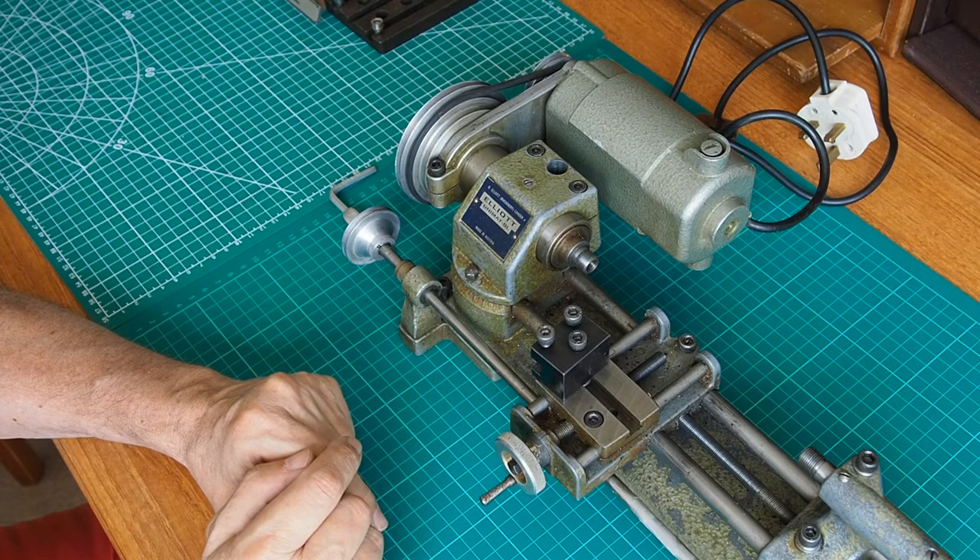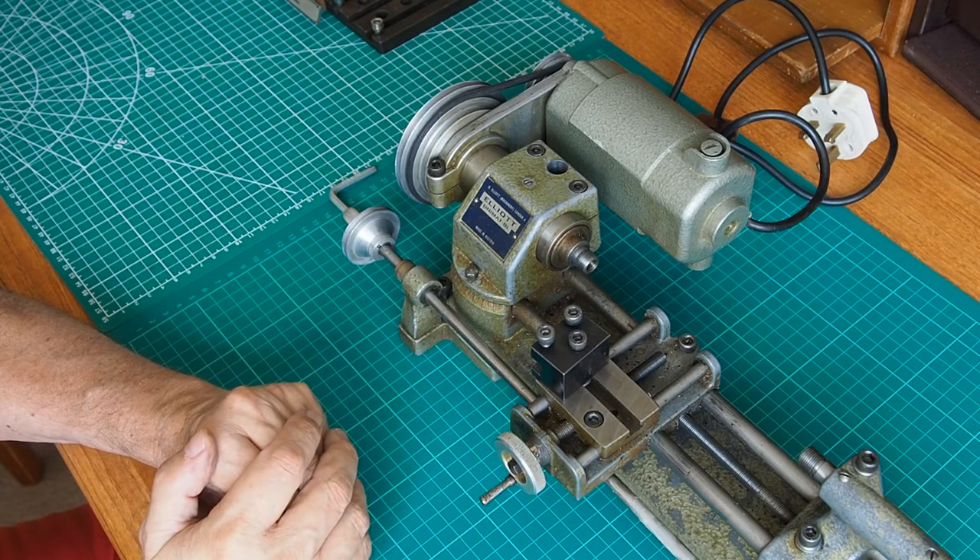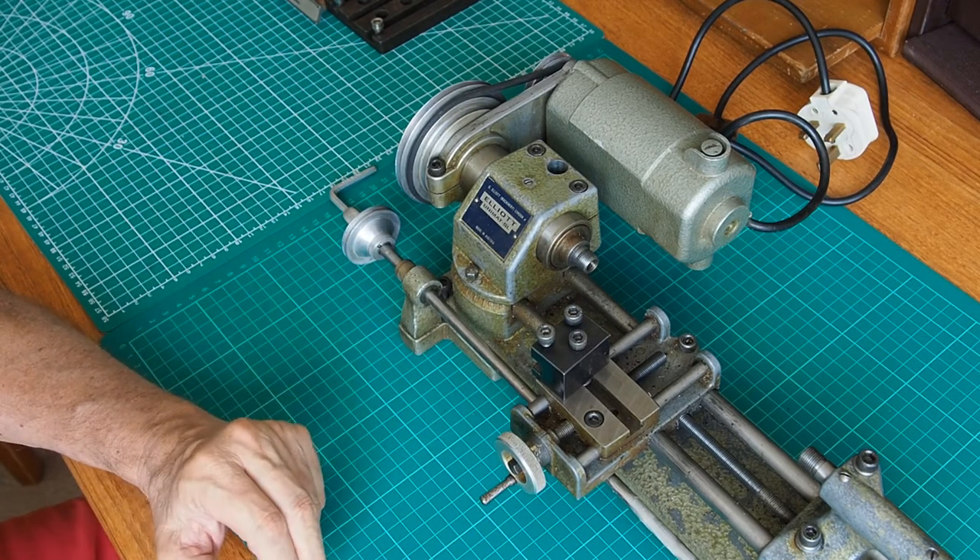I'll show you how it's set up for when you're milling — when the SL is configured as a milling machine. I'll be back in a second.